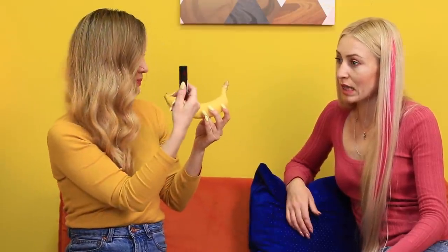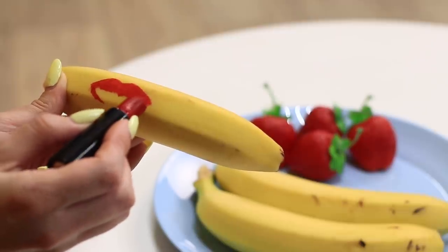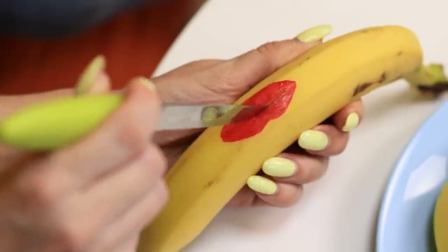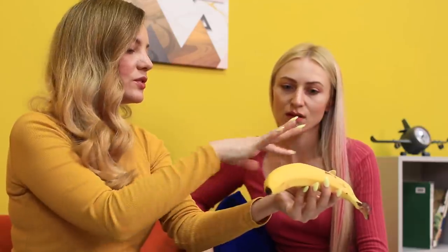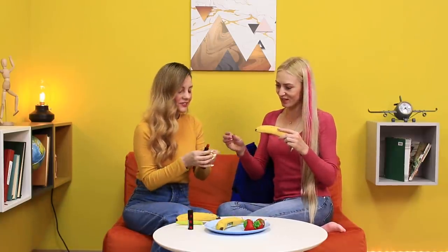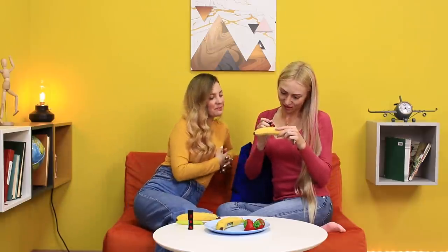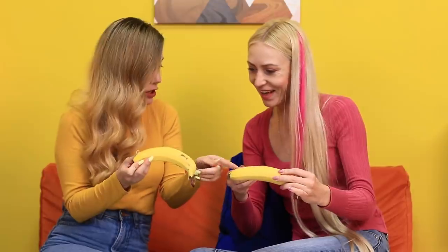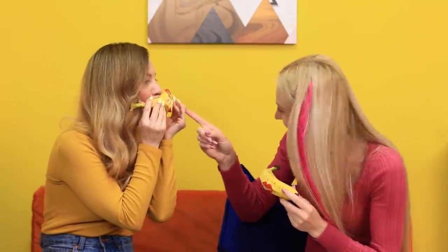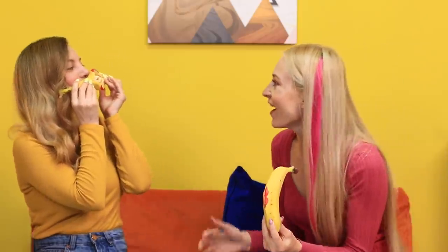Take some lipstick and draw lips on the banana! Make a cut with a knife — do you see where this is headed? Do the same thing with another banana! Look — the banana flesh looks exactly like teeth! Now you can have a fun duet! Talking bananas? Adorable!